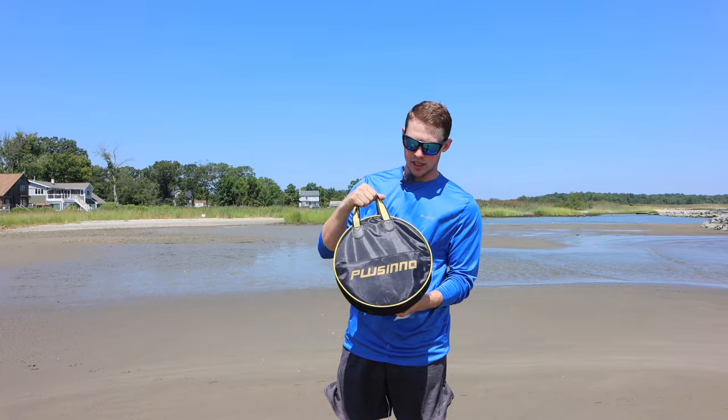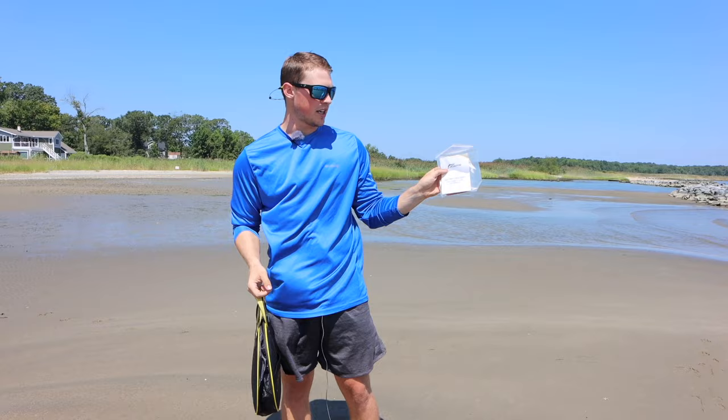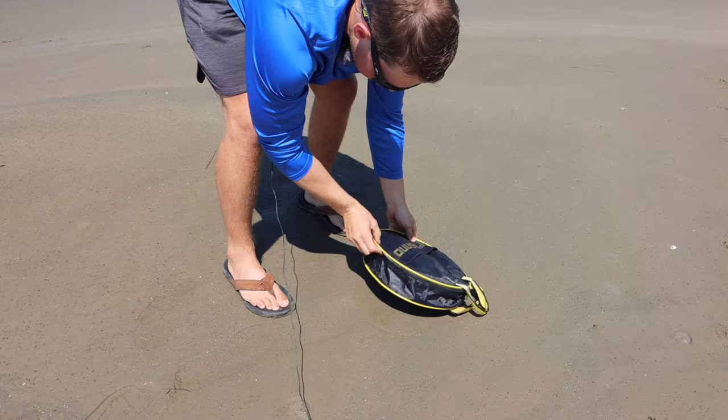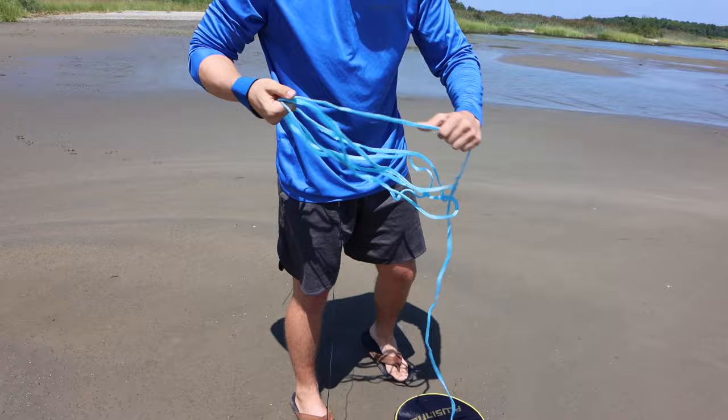The cast net that I use is from Placino — they make a really good cast net. It comes in this really handy carrying bag and also comes with a tutorial to show you step by step how to throw a cast net. If you end up getting this cast net, there's a link in the description where you can get 20% off, so I'd recommend checking that out. The tutorial that comes with it is great, but I'm going to show you guys how I throw it. The cast net is right there, ready to be pulled out of the zip bag.